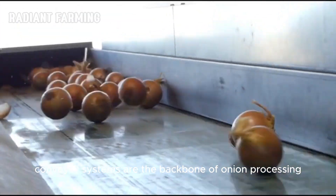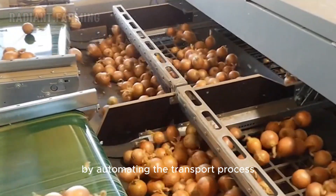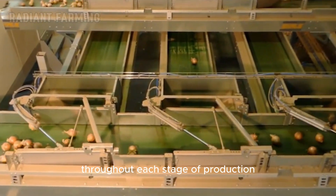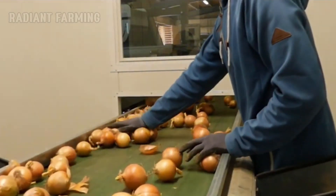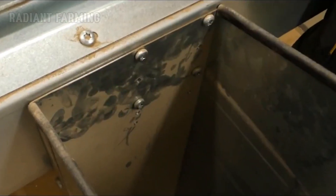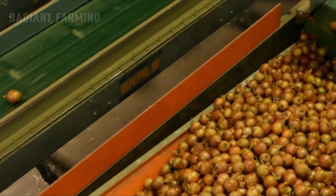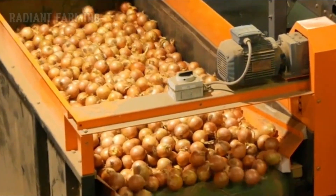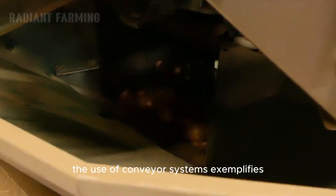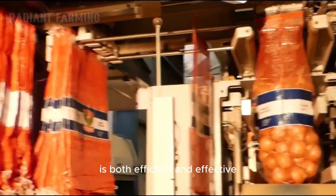Conveyor systems are the backbone of onion processing factories, enabling efficient and continuous movement of onions from arrival to final packaging. By automating the transport process, conveyors help streamline operations, reduce manual labor, and maintain high standards of quality throughout each stage of production. Conveyor systems exemplify the integration of technology in modern food processing, ensuring that the journey of an onion from the field to the factory is both efficient and effective.